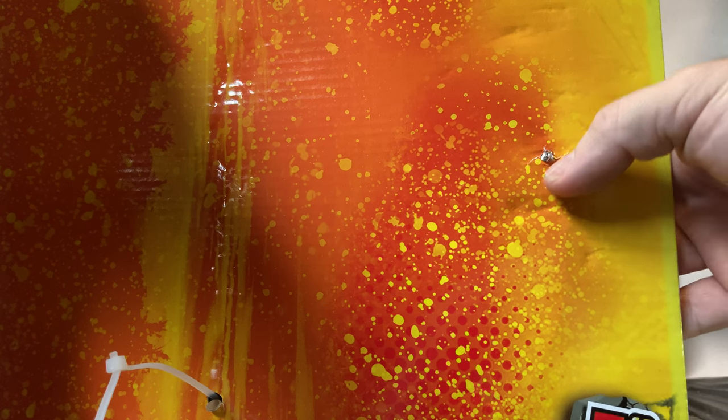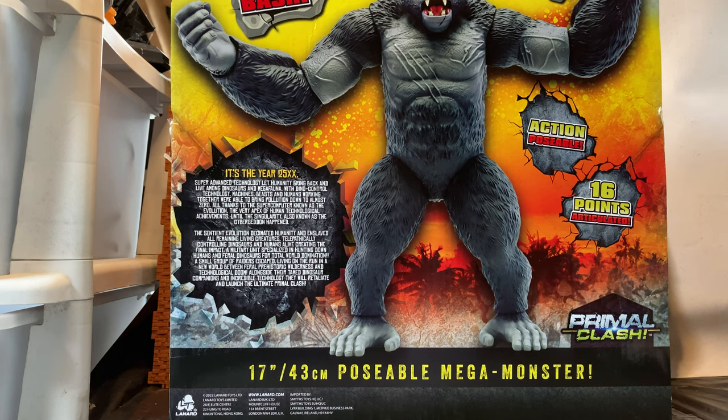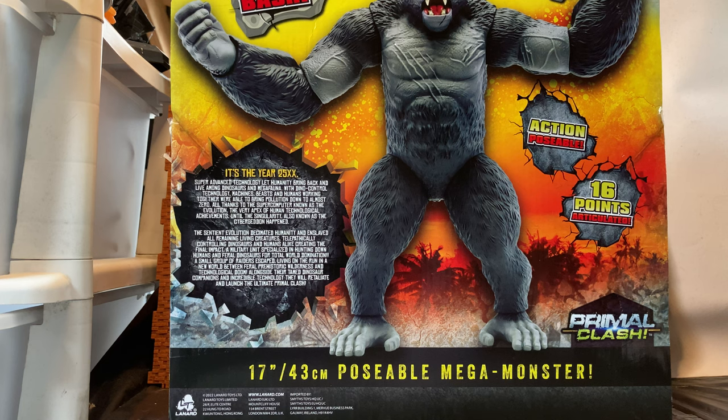The extra part to watch out for on the back is he's actually screwed into the packaging. Bringing it around — smash and bash, gigantic size, action, posability, 16 points of articulation, Primal Clash.